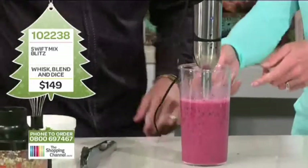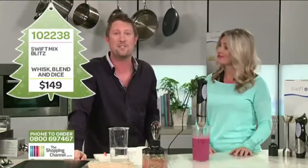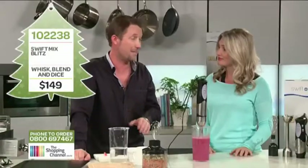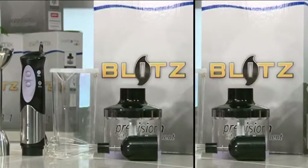You could spend thousands of dollars on big bulky food processors that can't even do half of what the Swift Mix Blitz can do. But today you get the whole package for just $149 — item number 102 238. Plus, if you call in the next 10 minutes, we'll give you a whole second package absolutely free. That's buy one get one free. Give us a call now on 0800 MY SHOP — that's 0800 69 74 67.